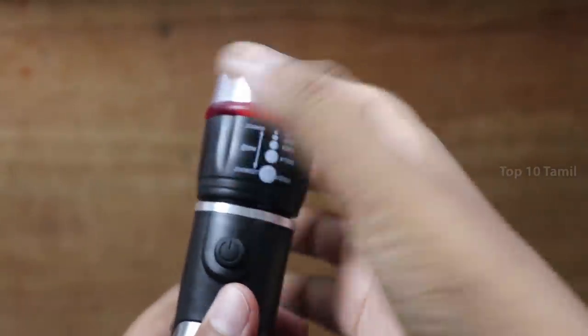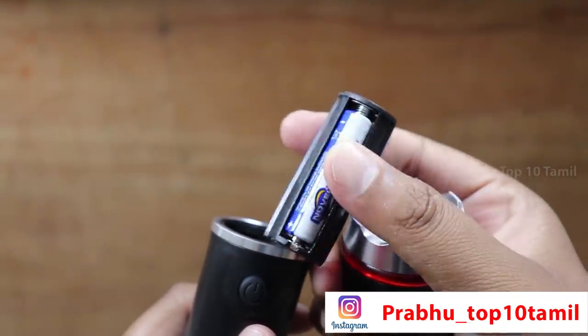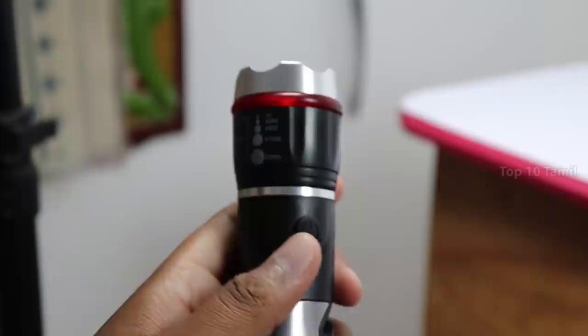We are going to power this light. We are going to insert 3 AAA batteries. Click the button to turn it on.